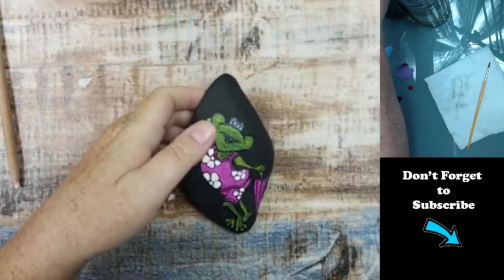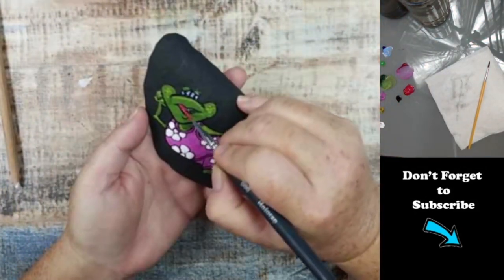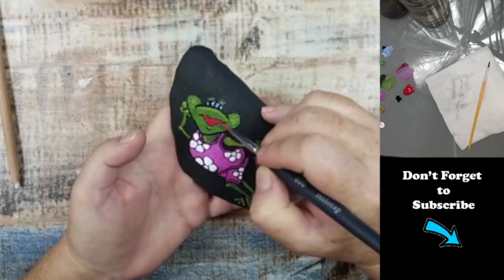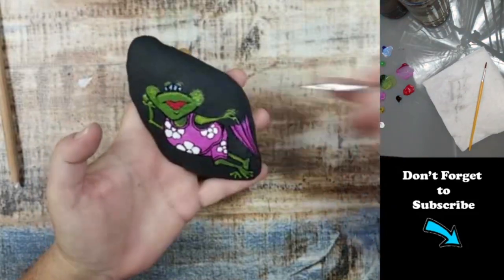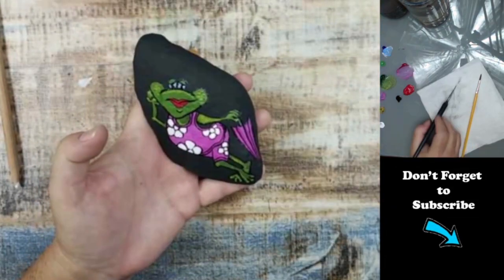Now I'm taking red to paint her lips in, and then I'll take some straight titanium white and add in some little lines to indicate the shine of her lips.